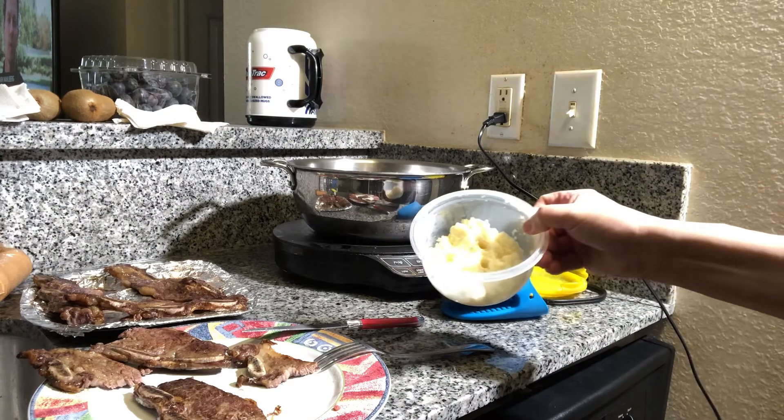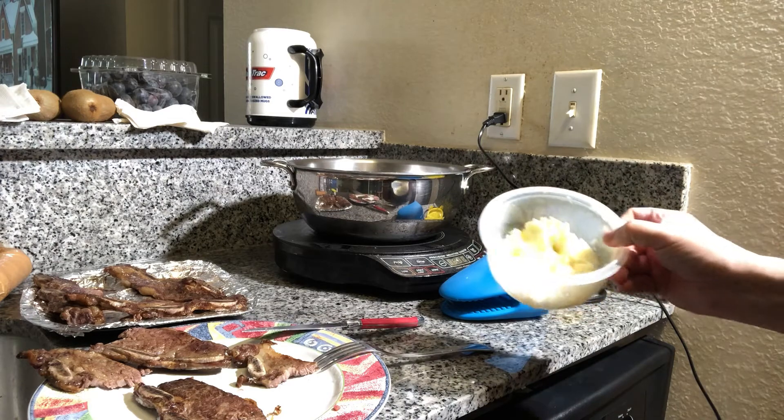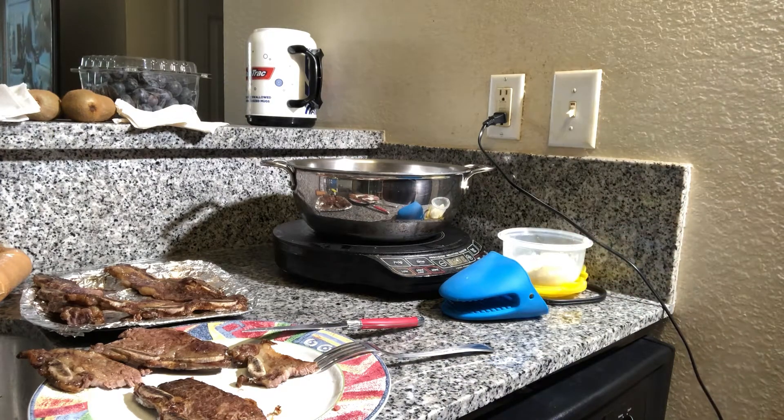I've got my mashed potatoes ready. Next time I'll add potatoes to the cook. Thank you so much for watching — I want to keep posting more videos about this machine. I've got chicken, hamburgers, and steaks to try. Leave your comments below and let me know what you think. I'll keep posting to help you, and hopefully if I make mistakes, that will help you too. Thank you so much.